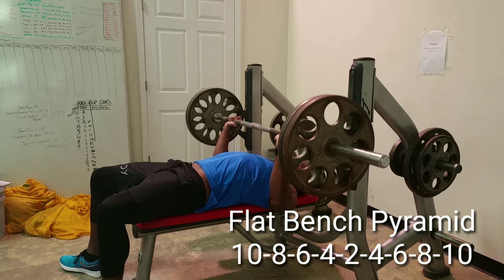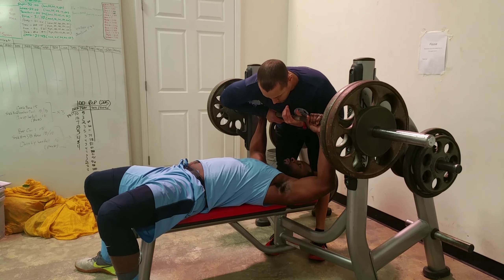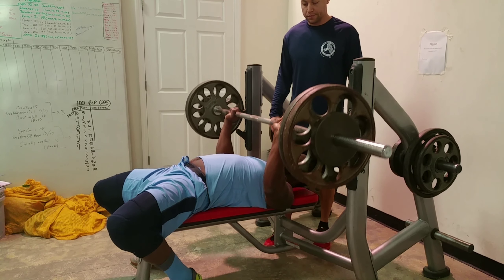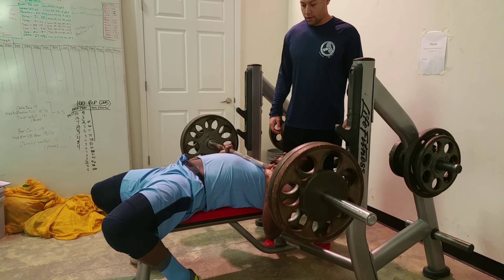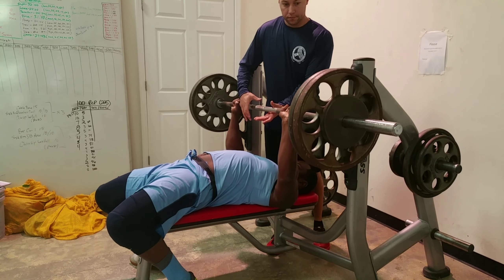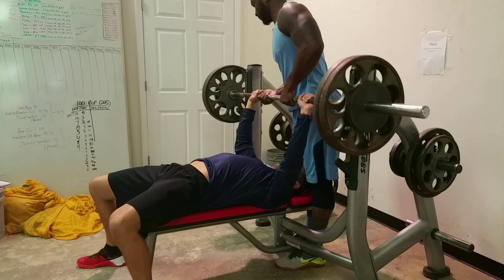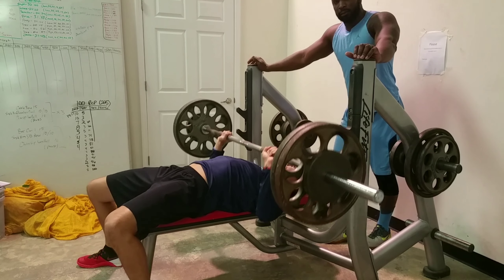I hurt my shoulder — I think it was end of June — and it hasn't been right since. So I'm basically just slowly working my way back up to heavier weights. I hurt my shoulder doing like 405, and then being a knucklehead I tried to go back in and do max reps at 225 and made it worse. It still hurts now, not nearly as bad, but I'm retracting my elbow on my right arm.